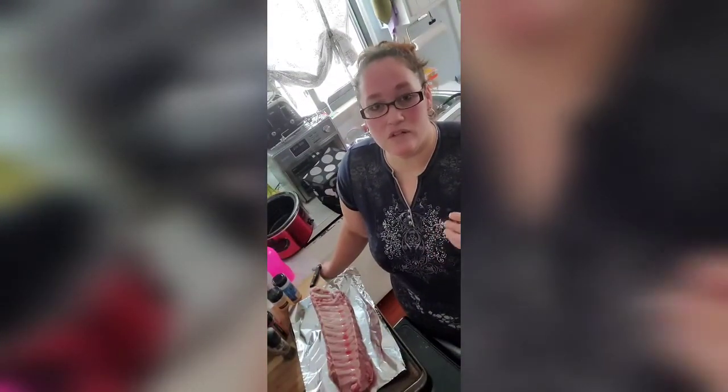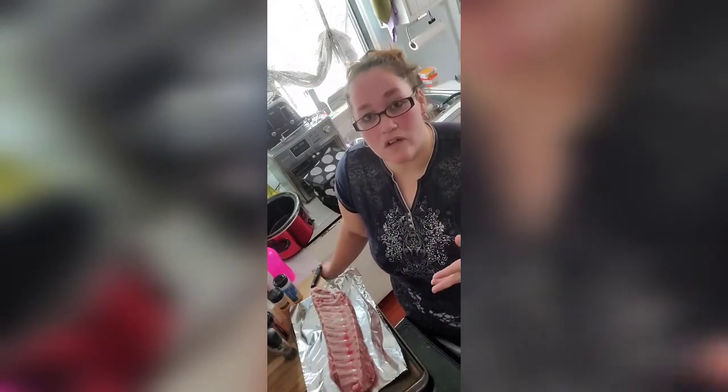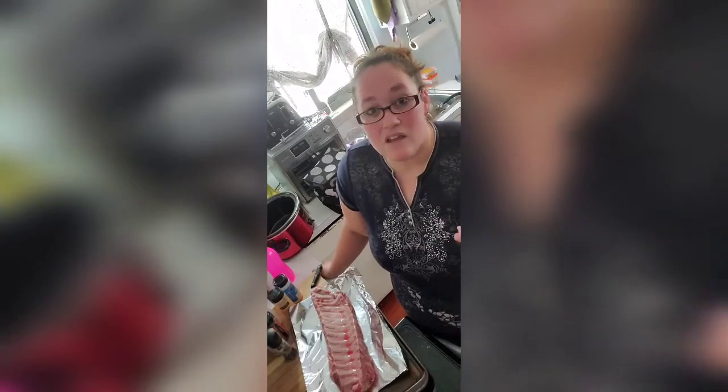Hi everyone! So right now I am going to start some ribs for dinner tonight on my break. I'm gonna put them on the crock pot and let them cook over a few hours. I figured I'd just show you how it's done in the crock pot.